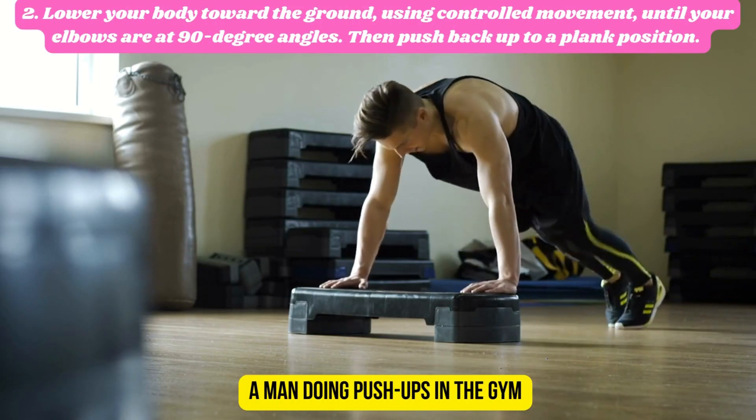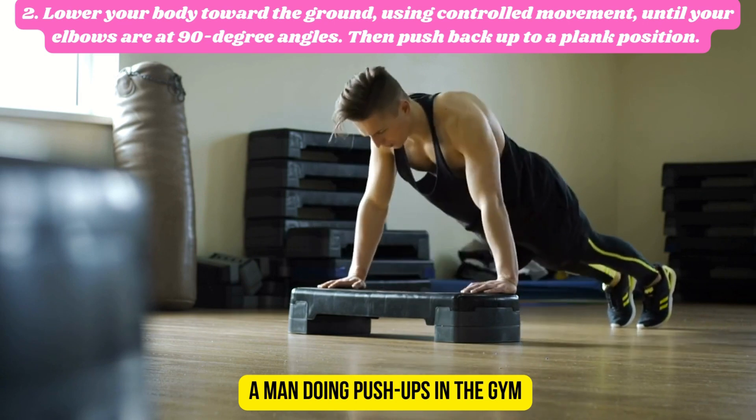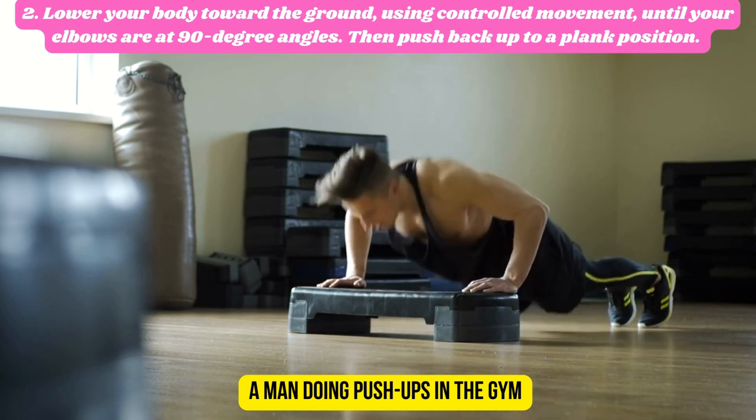Number two: lower your body towards the ground using controlled movements until your elbows are at 90-degree angles, then push back up to a plank position.